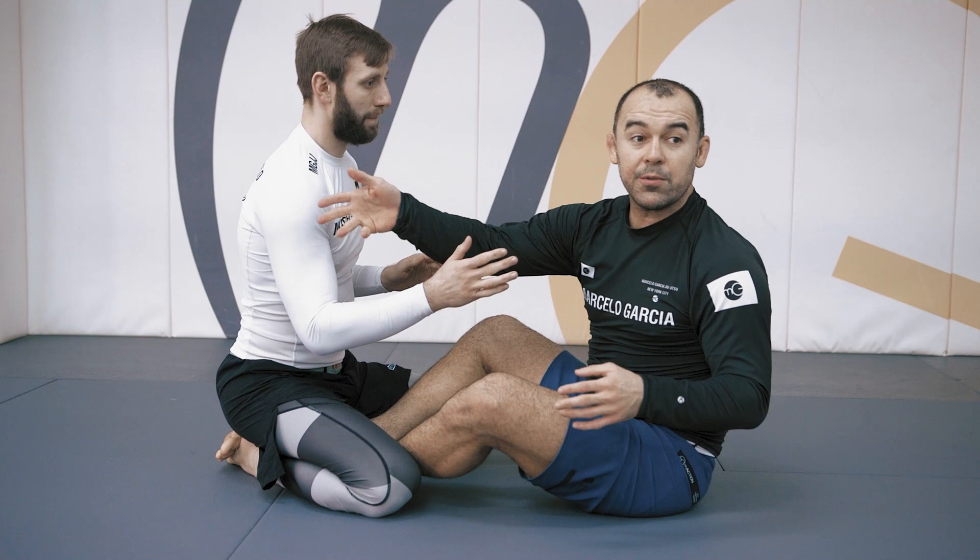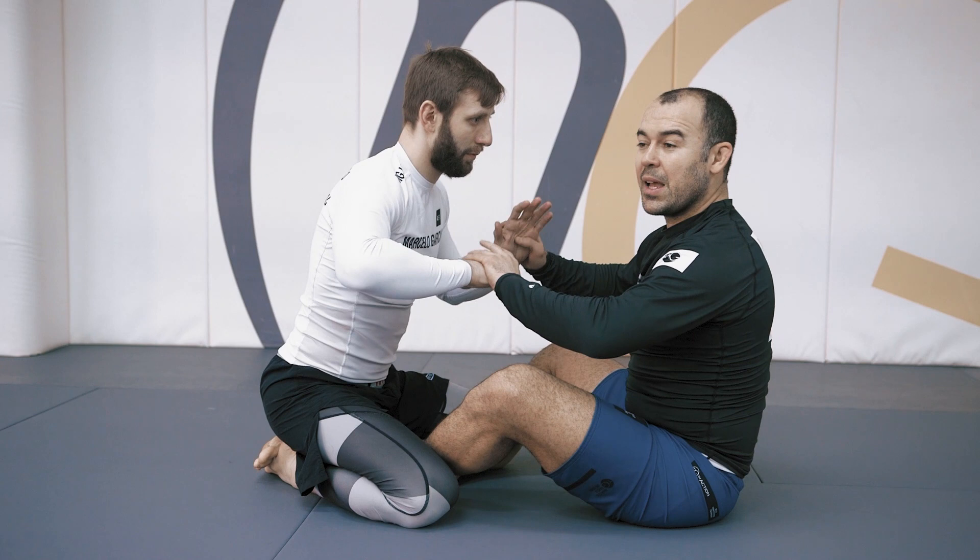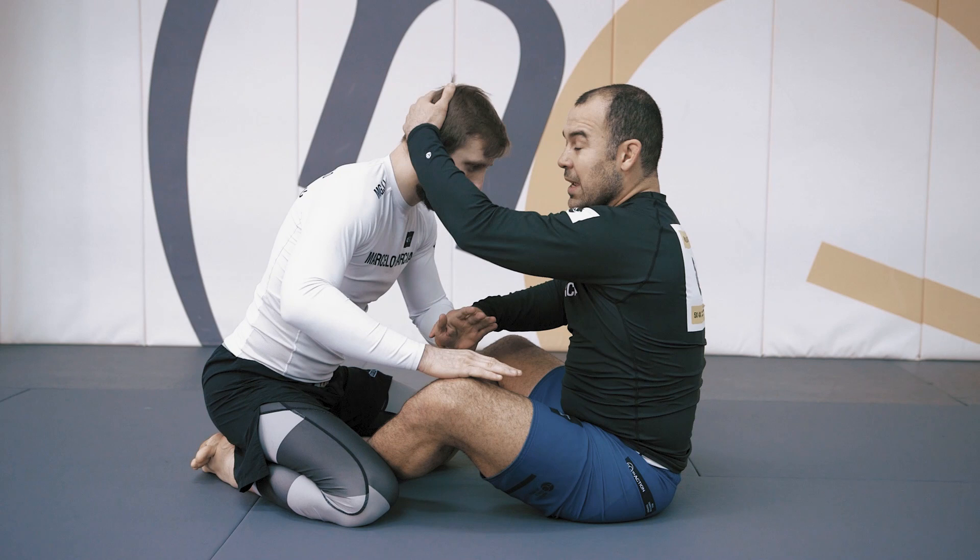I have control of the person's hands. I'm never going to be able to reach for his neck before I pass his hands. So I open up, take his hand out of the way, and snap his head down. When I say snap his head down, at the same time that I tuck my hand under his chin, I snap his head down.